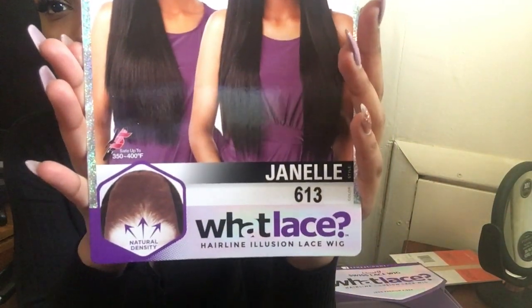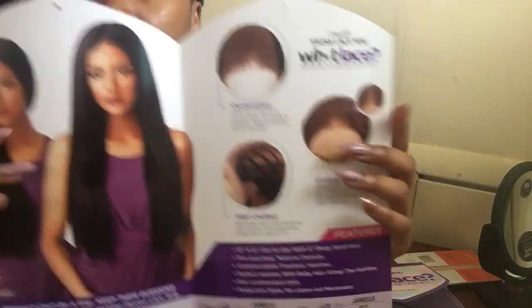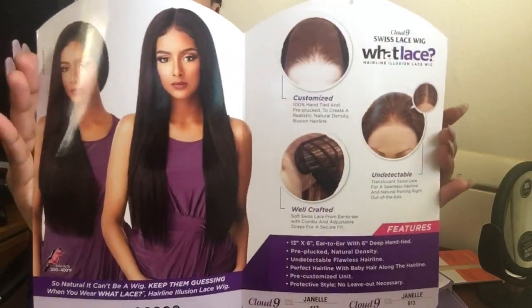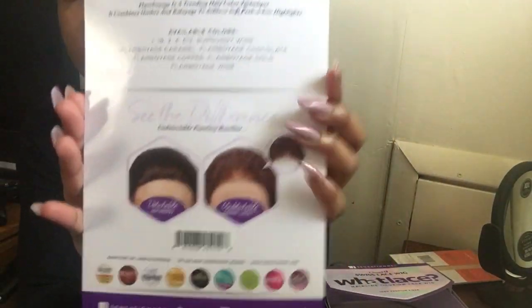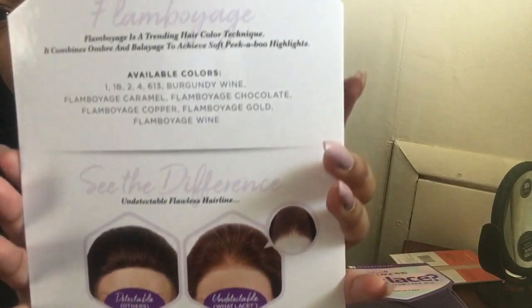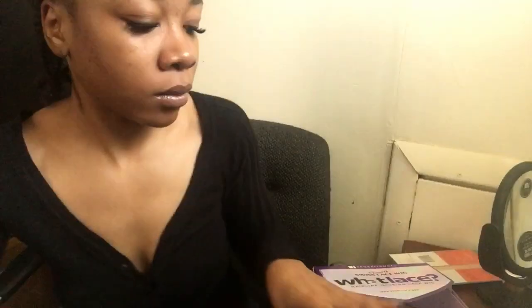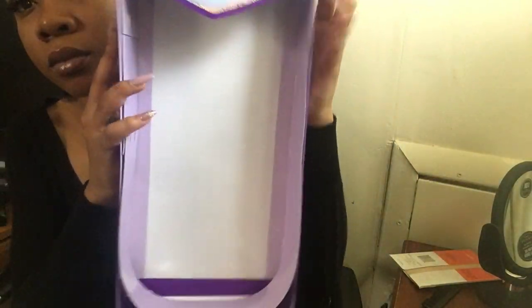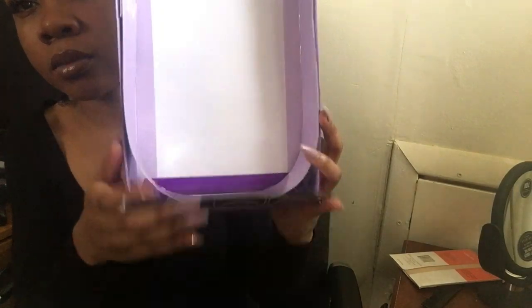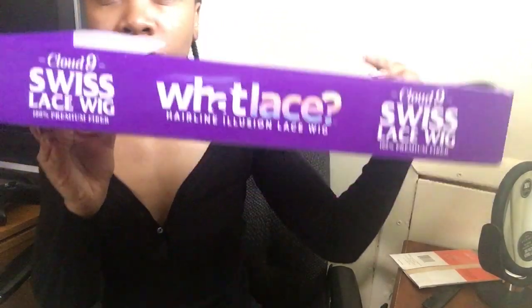Today I have a wig review. This is the Sensational What Lace in the style Janelle, color 613. Inside the stocking card it shows you the features of the wig, and on the back it shows you the available colors. It comes in this purple box, and this wig also comes in curly, but I wanted the straight one.